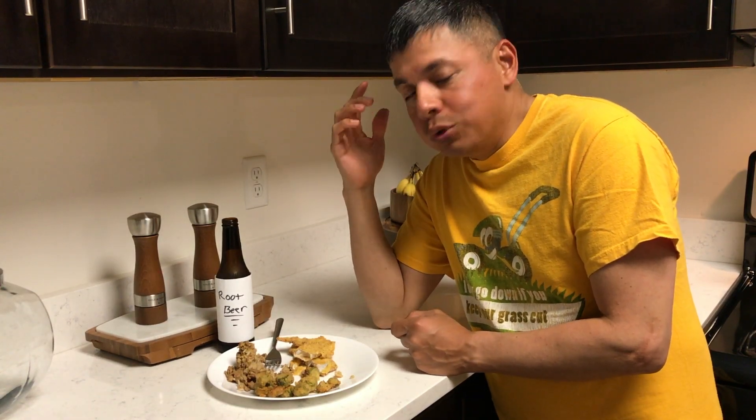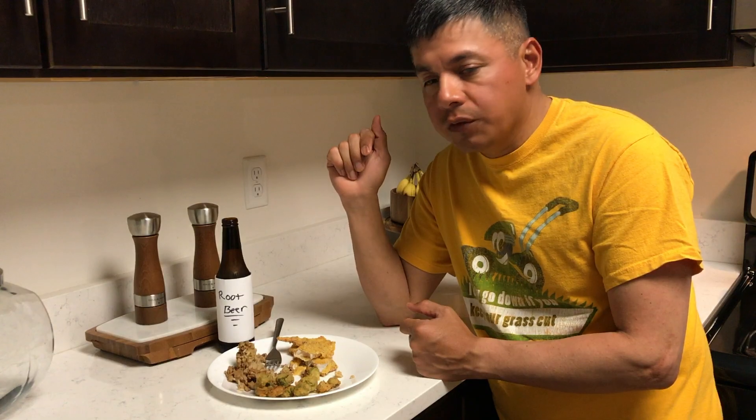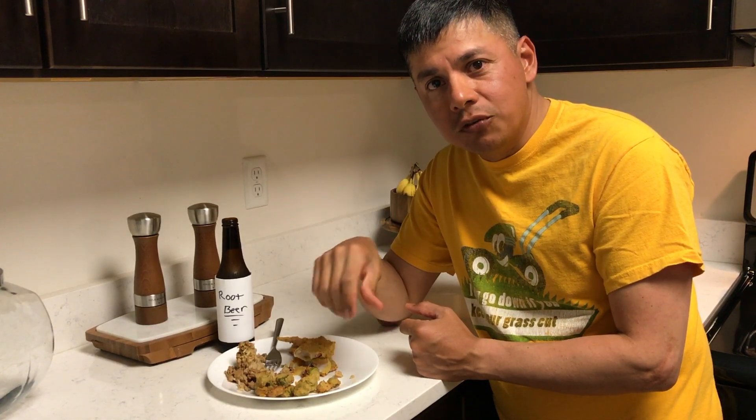Alright, let me stop stuffing my face. Appreciate you guys for watching. If you liked the video, give me that thumbs up. If you're not subscribed, please subscribe to the channel. And until next time, guys, tight lines.